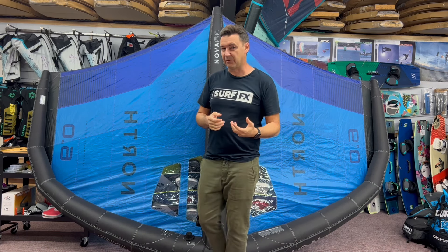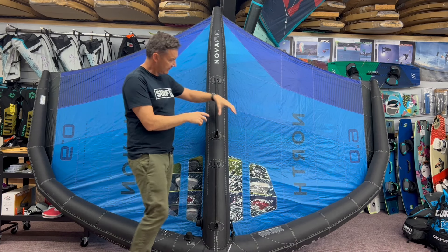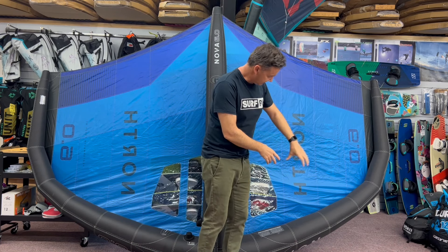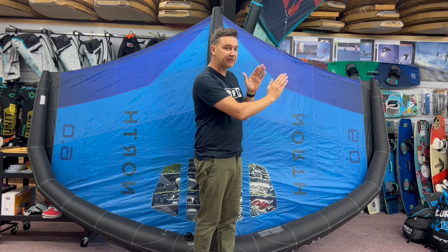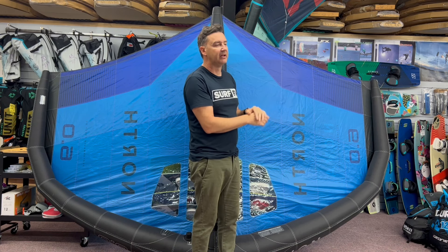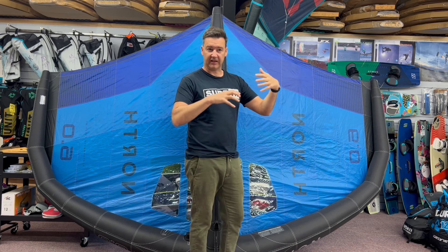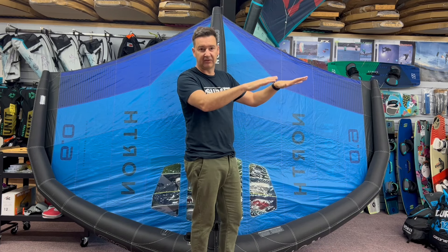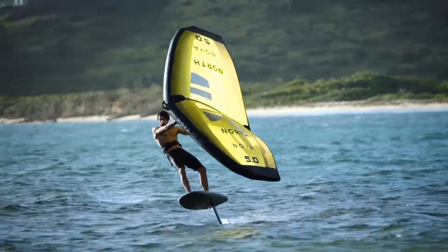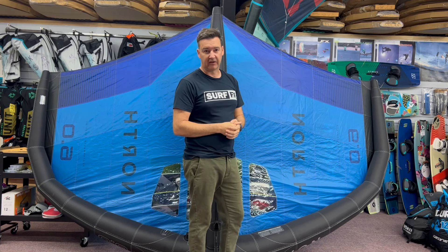The top end on these has improved quite a bit. They've got a flexible tip on them. You can see how big that leading edge is, and then it really comes down narrow. The wingtips will deflect in really high winds. It's nice, because I've been out a few times where the wind has come up, and the wing doesn't bag out. It bleeds the wind off the back edge, similar to a windsurfing sail that bleeds the wind off the top edge.